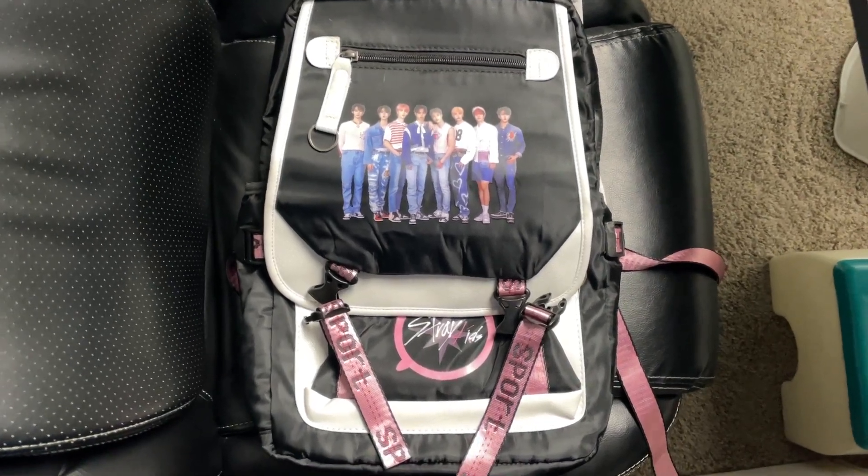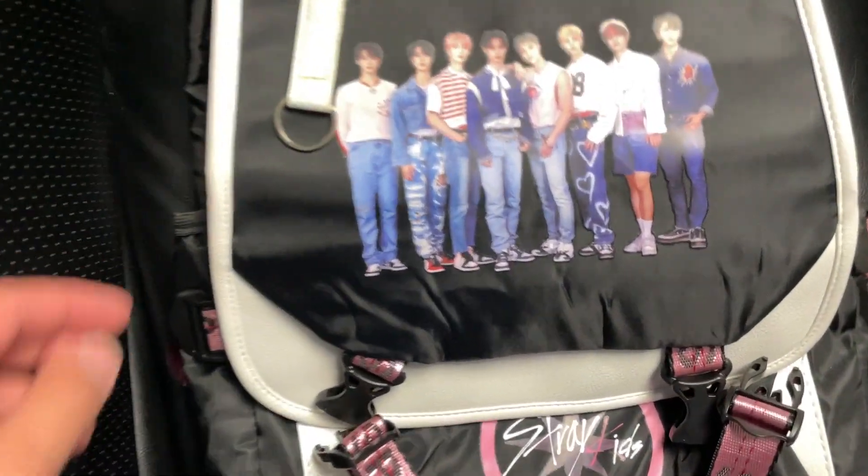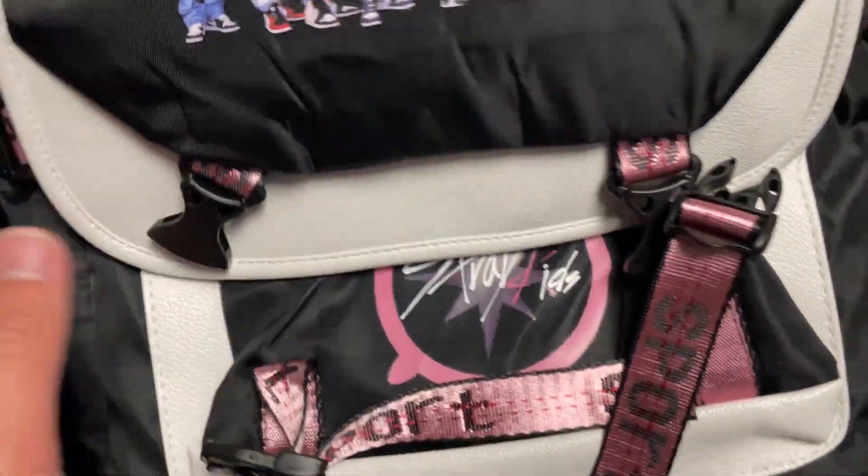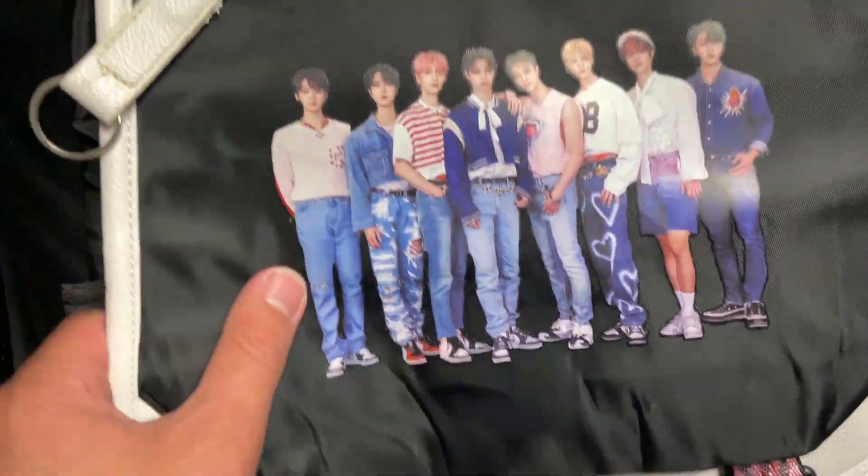Hey everybody, this is a quick review of the Stray Kids laptop backpack. This one here is really awesome — first of all, it's got a ton of storage space, which we'll quickly go through.